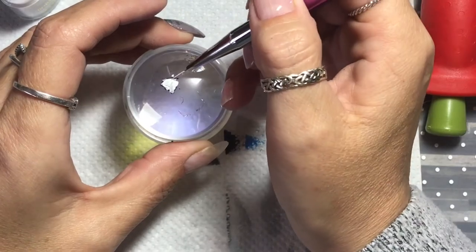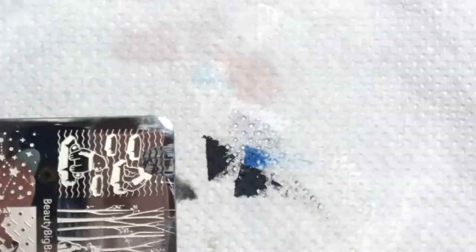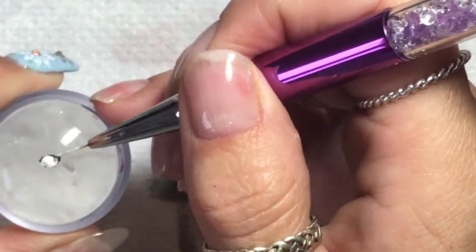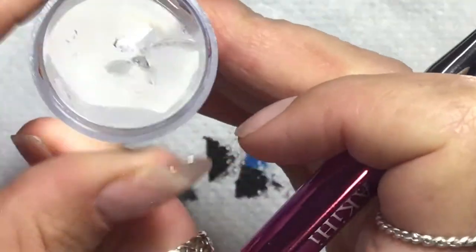Once that was done, I left that to sit and dry along with the scarf and went on to get another stamper. I stamped it again, but this time I stamped just the head and got rid of everything else, then colouring in the head the same white, so that we've got three sections now of polar bear.